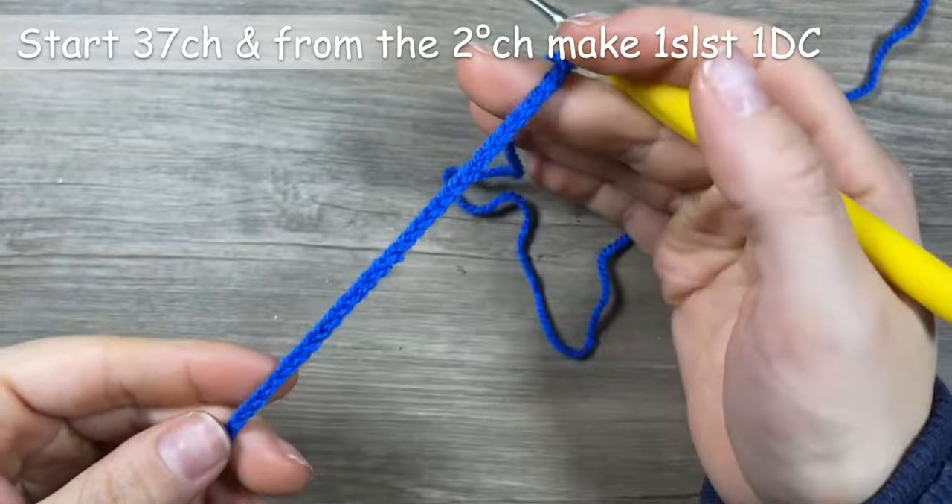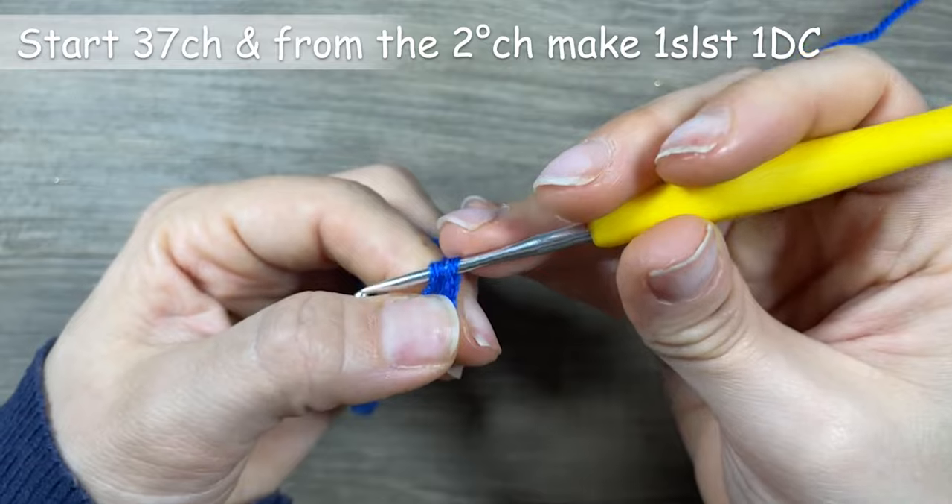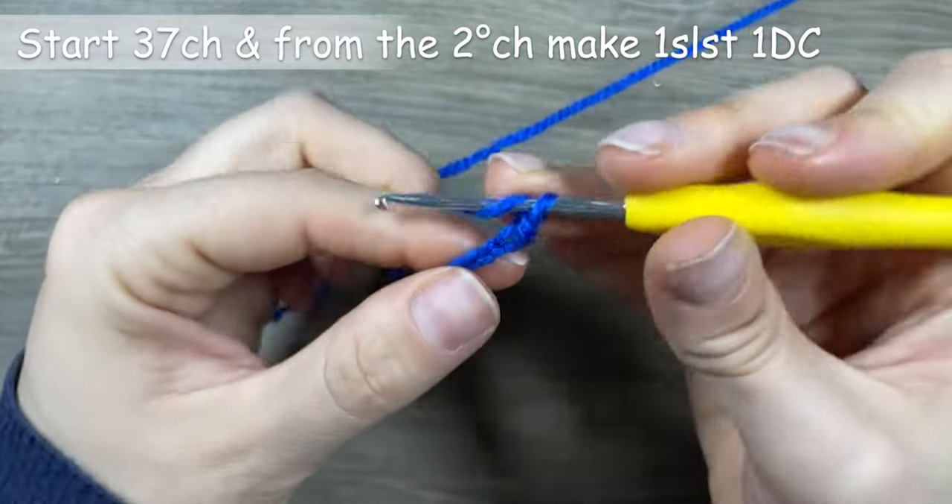Starting with 37 chains, and from the second chain alternate 1 slip stitch and 1 double crochet.